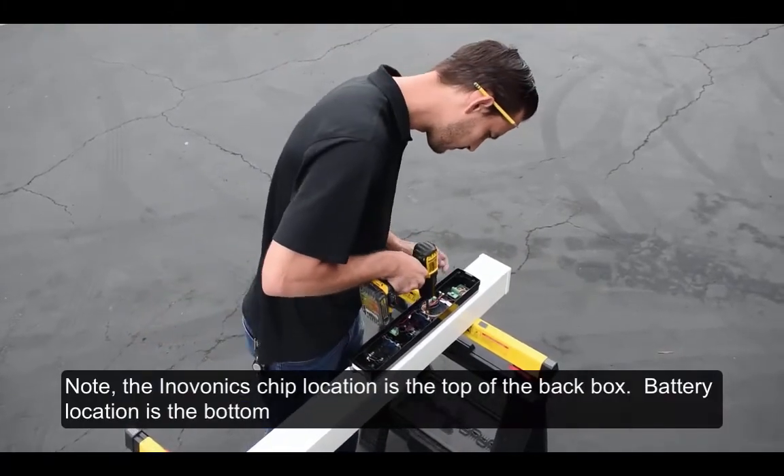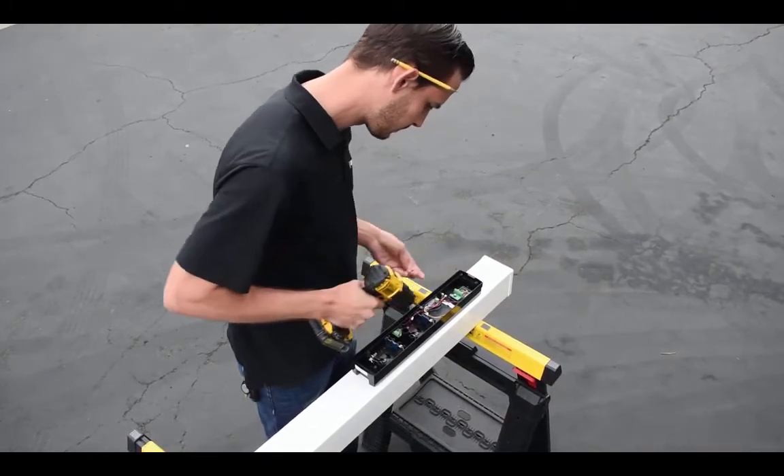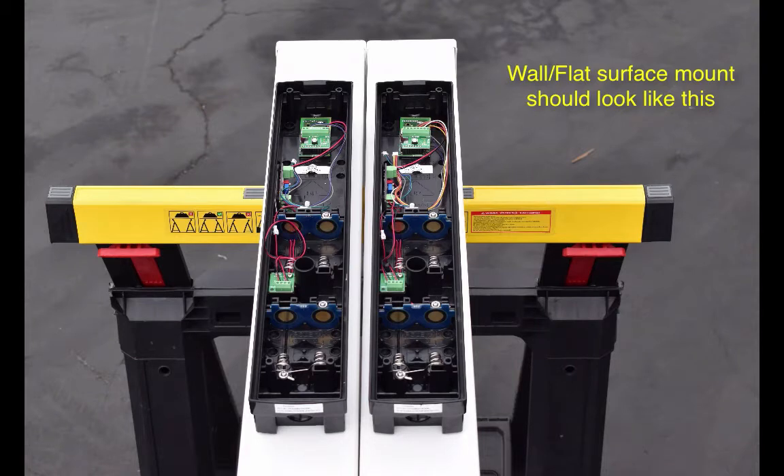Note the Innovonix chip location is at the top of the back box, and the battery location is on the bottom. The wall or flat surface mount should look just like this.